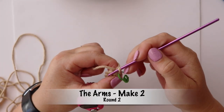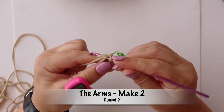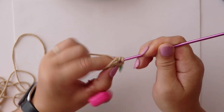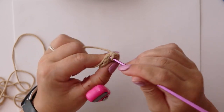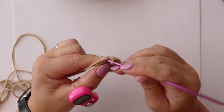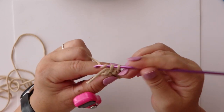For round two we're repeating a mini pattern of an increase followed by four single crochets, and we're going to do that twice. So our first stitch gets an increase, and then the next four stitches are going to get a single crochet each — that is one, two, three, and four.